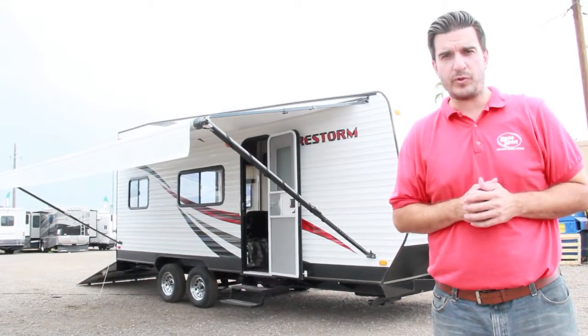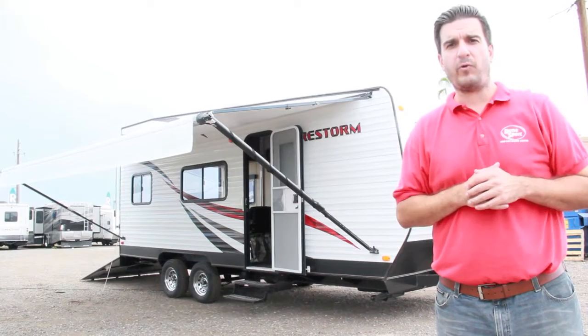Hey guys, how you doing? It's Tom with Dunesport. I'm standing in front of one of our custom built toy haulers.